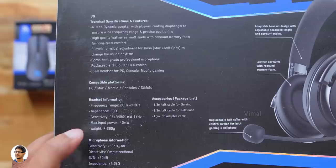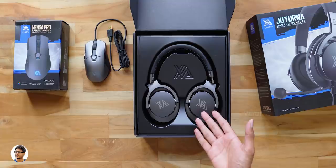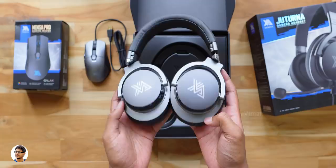The outer carton slides out like this and inside we've got another black box with the Zanova branding at the top. Here it is guys, Zanova's new Juturna gaming headset. Let me take them out of the box. It's a premium quality gaming headset designed to offer superior quality sound. They're not that heavy — weigh only around 290g. Even these headphones come in grey color just like the mouse.